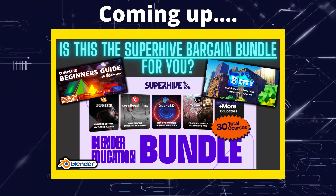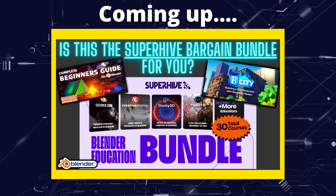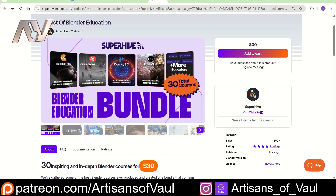Greetings hobbyists, this is Artisans of All, and Superhive have got a new bargain sheet bundle available. Superhive have just put out a new bundle, and it's a load of tutorial videos. You get 30 courses for $30, which seems an absolute steal.